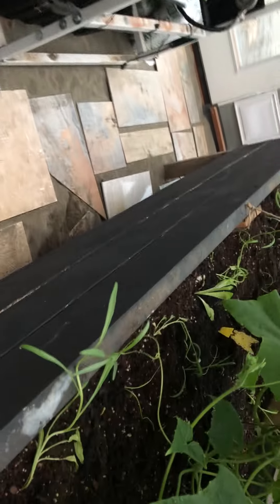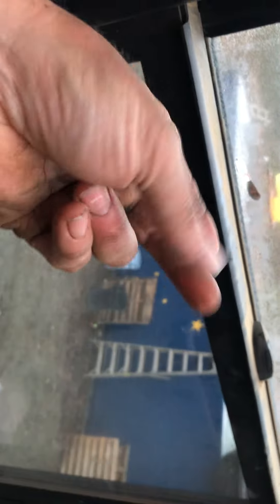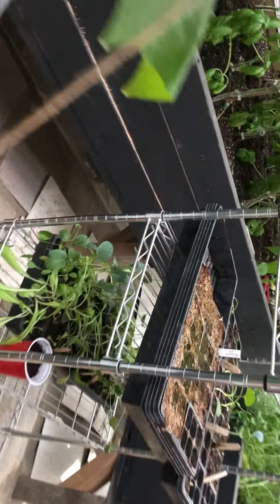Number one, it really gets humid in here. Despite my best efforts, I need to be better about opening the windows — you can just see the humidity, and that's not good. It's only on the lower leaves, and I suspect that's from just splashing up.